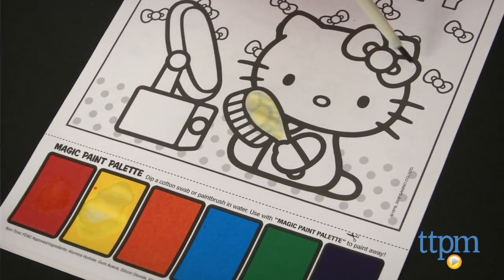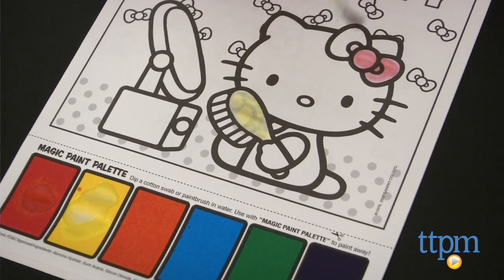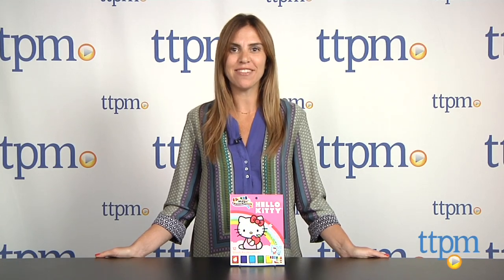Recommended for ages 4 and up, this is a fun, simple activity for kids who are just learning to paint. There are many other styles and characters to choose from, including Pillow Pets and Scooby-Doo. For more information on this and other activities, visit us at TTPM or subscribe to our YouTube channel to see more great toys every day.